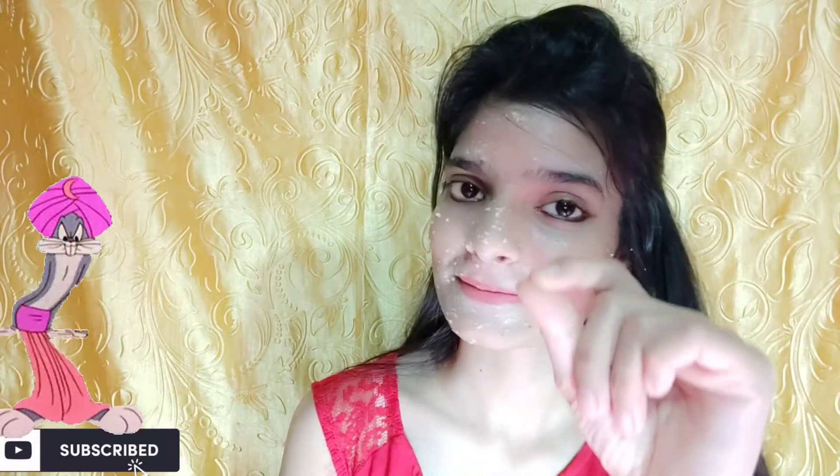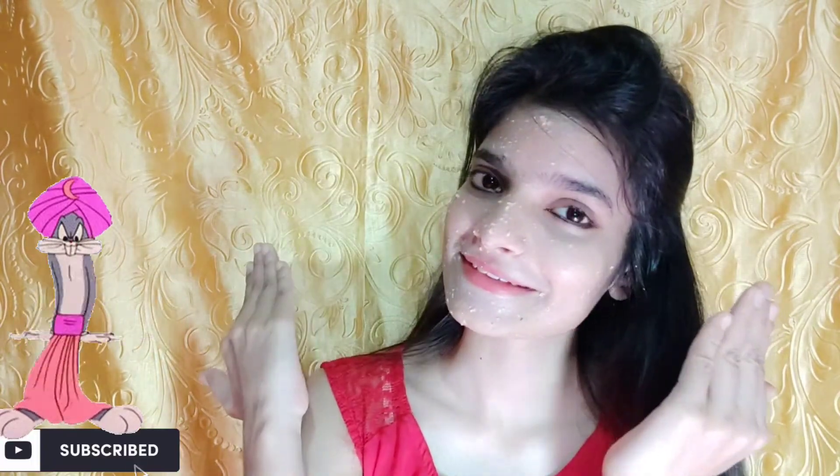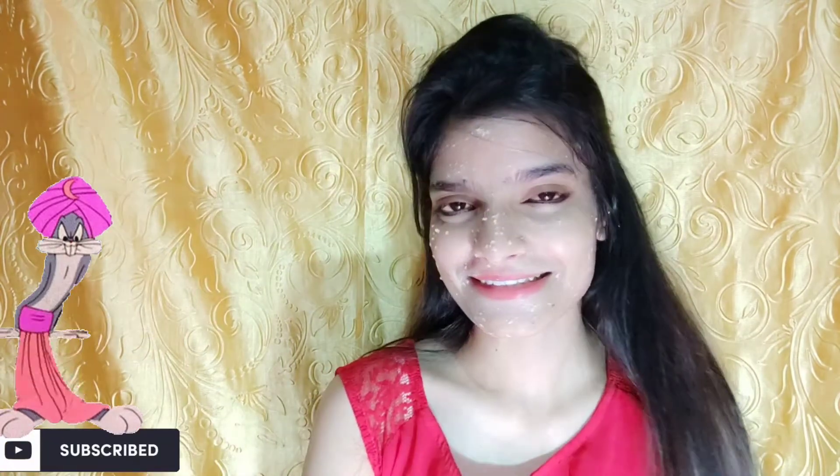Then I will wash it off with water. After a few hours, you can wash your face, and then put some moisturizer on your face. This is now dry, so I am going to wash my face.